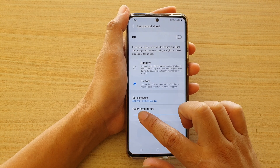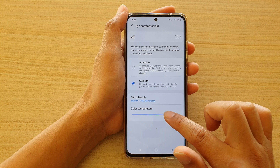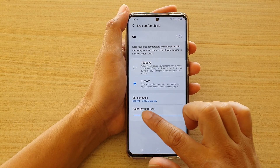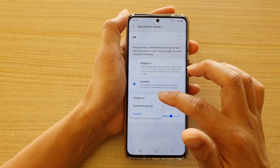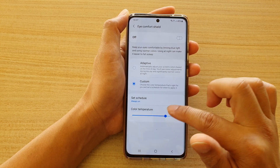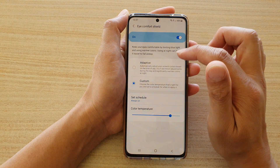Down here you can also adjust the color temperature for Eye Comfort Shield. At the moment, when you drag on the color temperature it does not change the screen color, because we are not within that time schedule. So if you want to test it, choose Always On, and then you can adjust the color temperature.